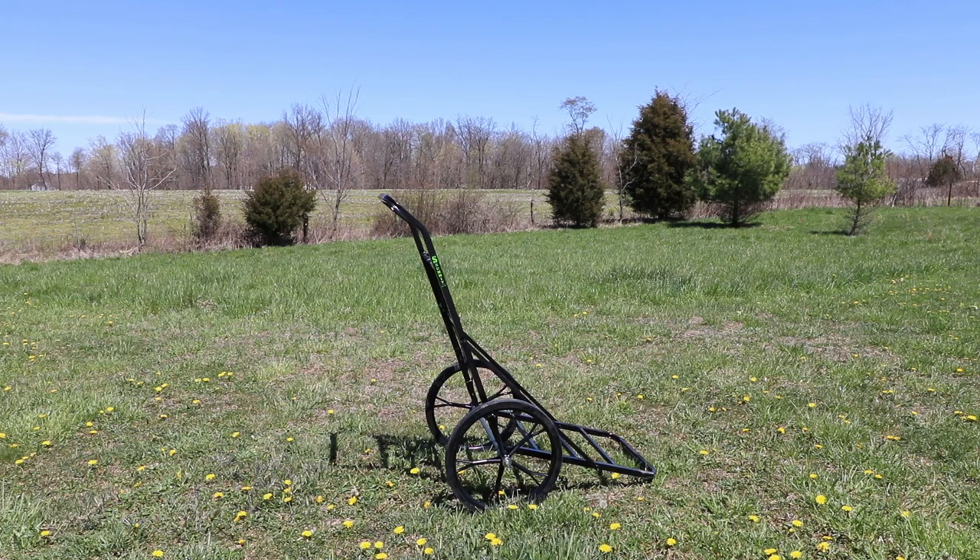I can't really test this thing out to its full potential until I kill a big buck, but I'm just going to show you a quick demonstration pulling this through the yard. Keep in mind it does support up to 350 pounds, very high quality construction, and a very sturdy piece of equipment.